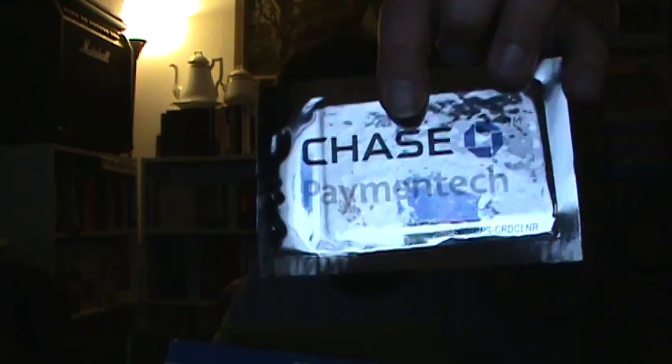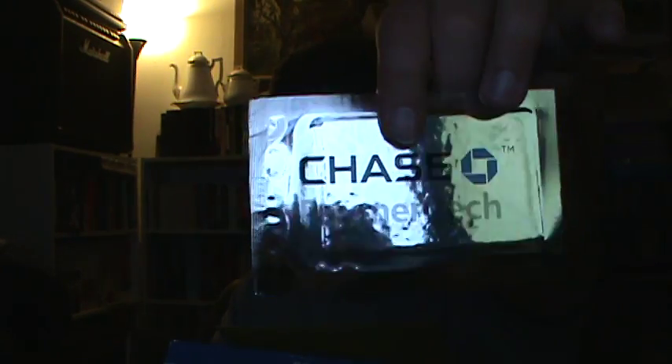And this is an MIS-CPS card cleaner. I guess this is for cleaning the reader in case it gets dirty.